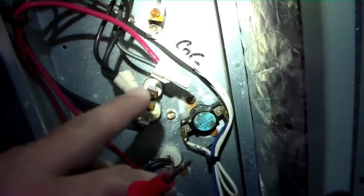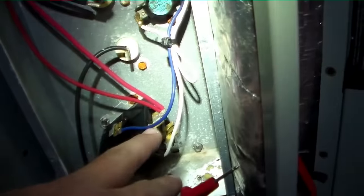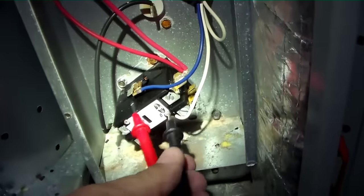We'll head downstairs. We're going to check voltage on the unit. We have our two leads coming in here and here. We're going to check them down here on either side of the contactor, make sure we don't have voltage.